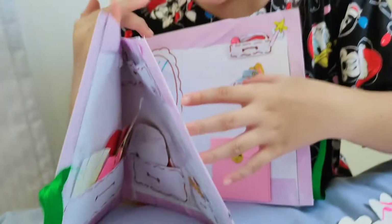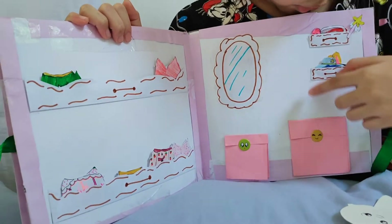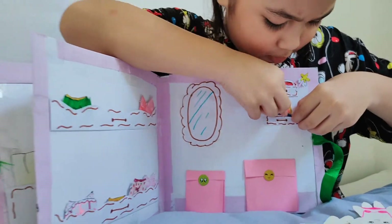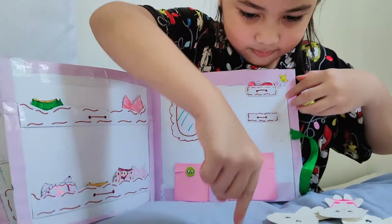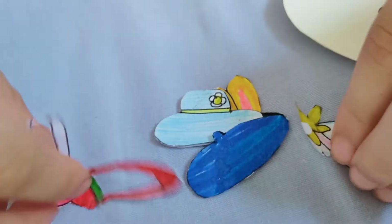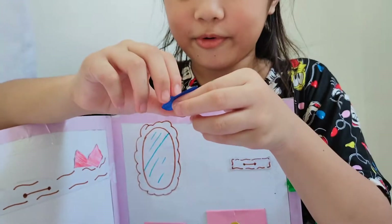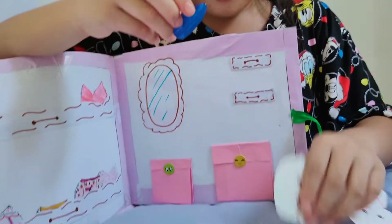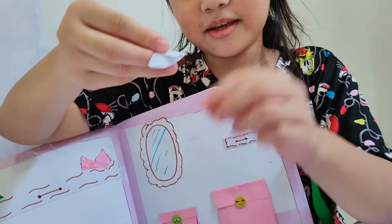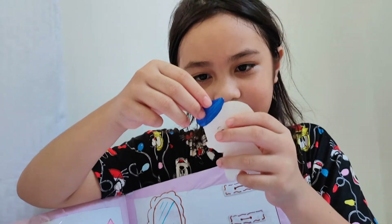Let's move on to the next page. These ones are actually shoes. Let's pull these ones out. This is a beret — a French beret. There's something here like a flapping thing so you can put it on.